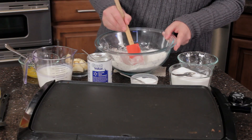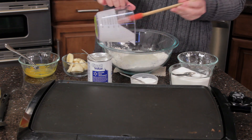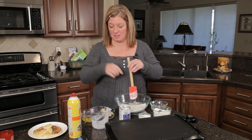What I'm going to do is make a well in the middle so I can see the bottom of that bowl. Then I'm going to go ahead and pour in my one and a quarter cup of fresh buttermilk. This is the key ingredient to fresh pancakes — not too expensive, keep it in the fridge, it lasts a long time.